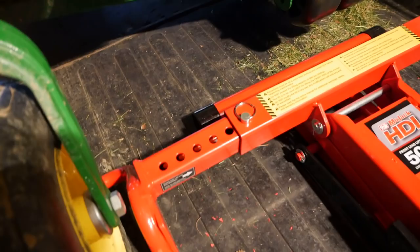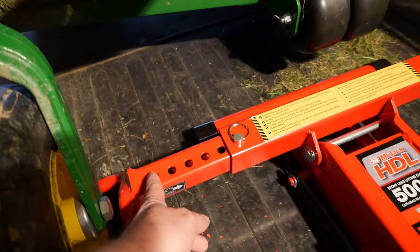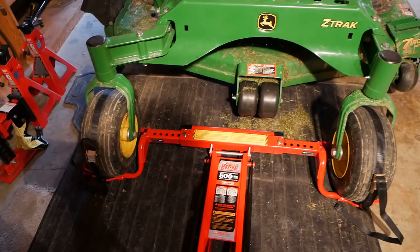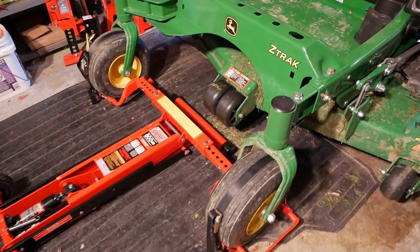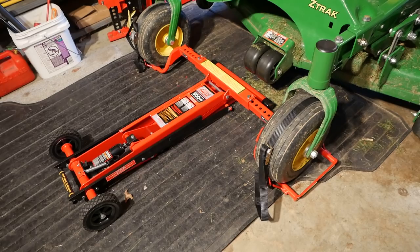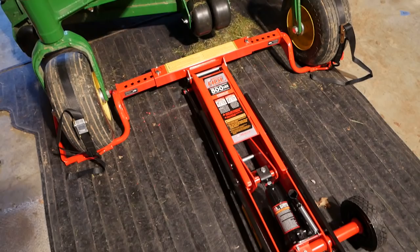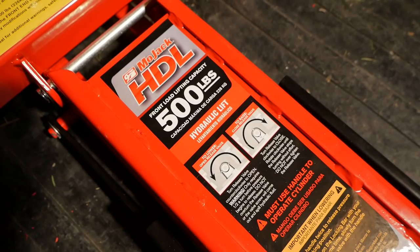Here are the arms. There are probably two more holes back in here. I'm extended out about as far as I think you should ever go. There are five holes on each side still exposed. I think this is about as big as you would ever use this for. This is a full-blown commercial mower with a 60-inch deck — I'm probably pushing it as far as this being the appropriate size Mojack. But as you can see, lifting it up is really easy, the arms are not bent, and there's no issue at all.